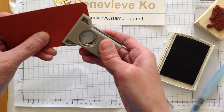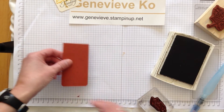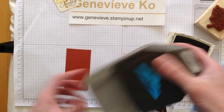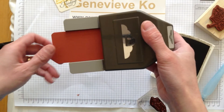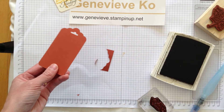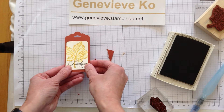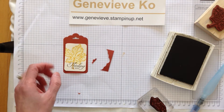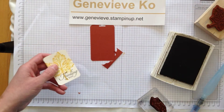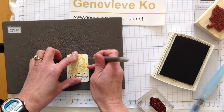So I am going with some autumn colors here, just to go with the maple leaf, but I sure hope that autumn doesn't come too soon! I am going to use our scallop tag topper punch — look at that, I've got a beautiful topper for my tag. I just like the little details, so I'm going to poke a little hole using my paper piercing tool and my mat.